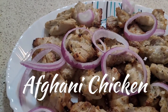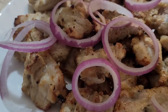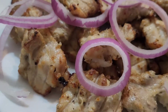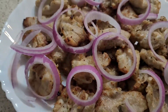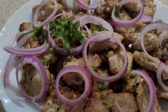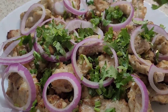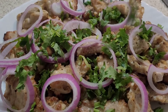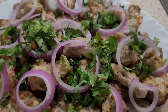Hi guys, welcome back to our channel. Today I'm here with a yummy chicken starter recipe. With the festive season around the corner and a lot of catchups and get-togethers coming up soon, this one is going to be a really good addition to your party menu, and it's quite different from your usual chicken tikka or tandoori chicken recipes, so it's going to be a welcome change at any party.